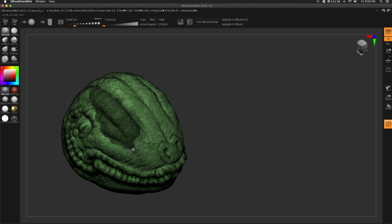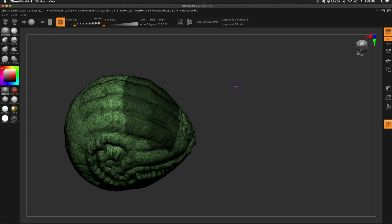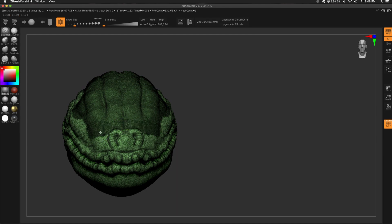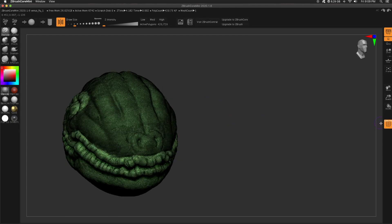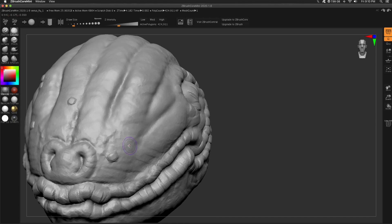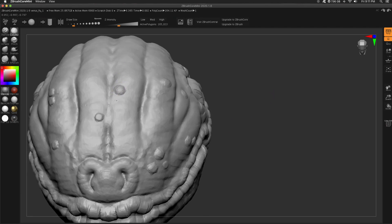Linked above there's a Core Mini pro tip — go watch that. I take the Standard brush and take my Z intensity basically how powerful that brush is all the way down to zero. Then when I do this with Polyframe on, you can see it's just adding polygons, and that's going to allow greater detail with the lumps, cuts, and wrinkles I'm about to do. Granted, I got rid of that when I decimated, but still — pro tip.